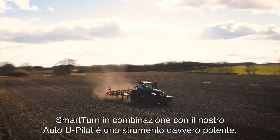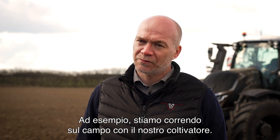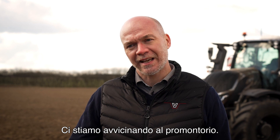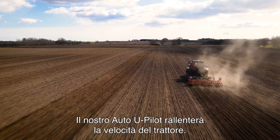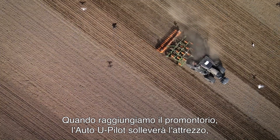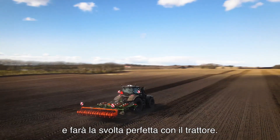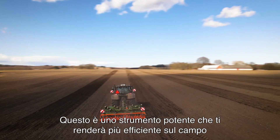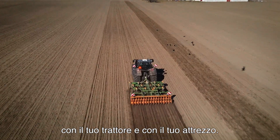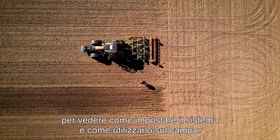Smart Turn in combination with our Auto U-Pilot is a really strong tool. For example, we are running in the field with our cultivator, we are getting closer to the headland, our Auto U-Pilot will slow the speed down on the tractor. When we hit the headland the Auto U-Pilot will lift the implement up and after that the Smart Turn will take over and make the perfect turn with the tractor. This is a strong tool that will make you more efficient in the field. Now I think we should go over to the tractor to see how we set up the system and how we use it in the field.